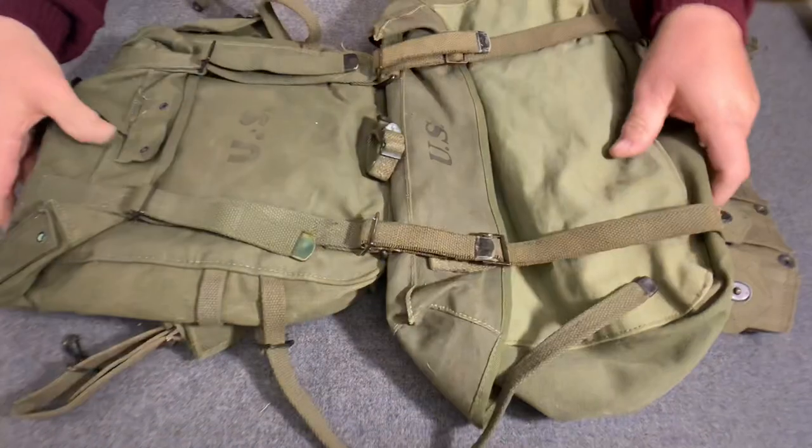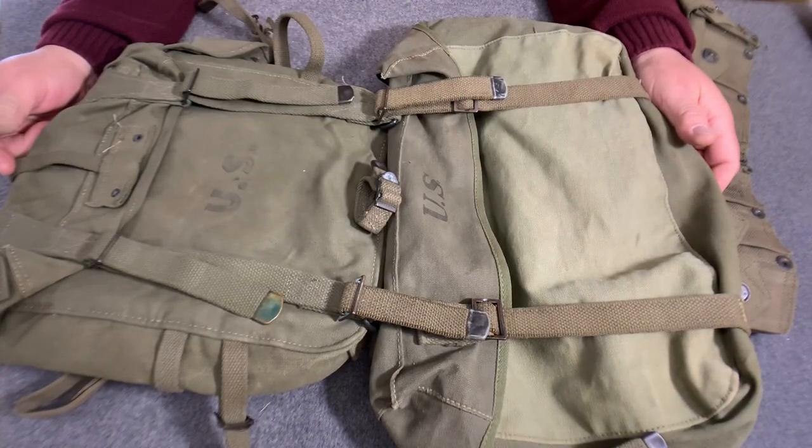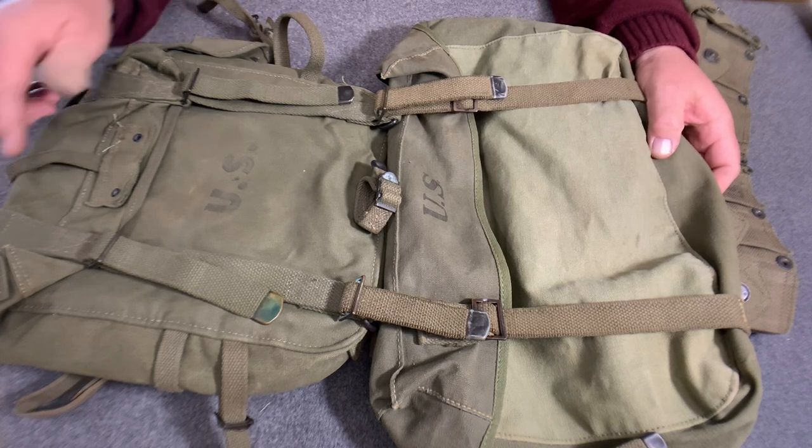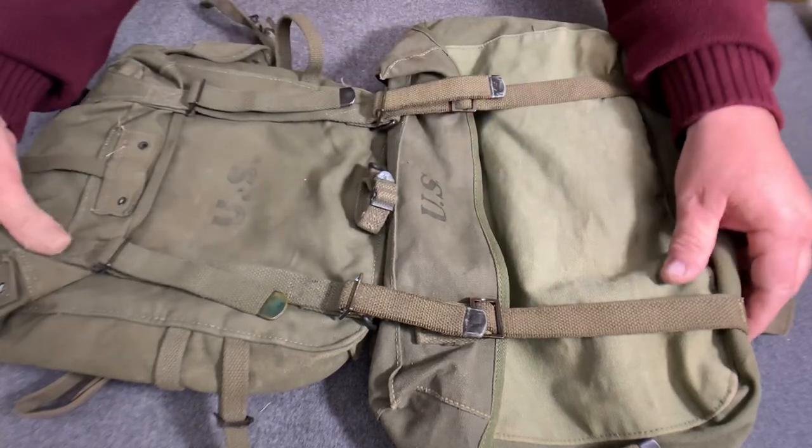Flip that over — the cargo bag is attached. Now we're going to hook up the belt to the system. The last video I did showed how to attach the belt to the pack itself. Now we've added the cargo bag.